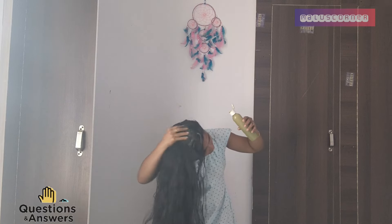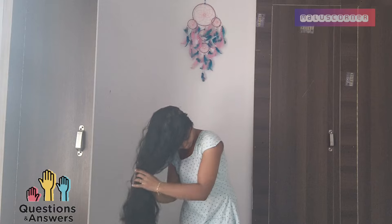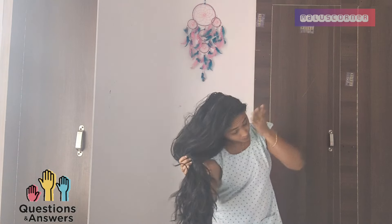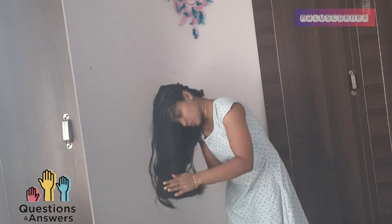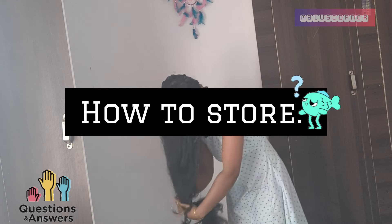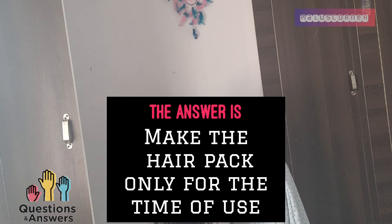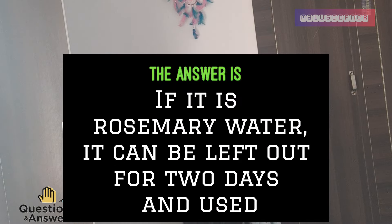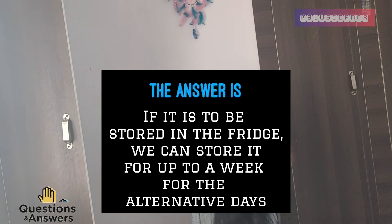This is a hair pack. You can use it on alternative days — 3 days and 2 days. Be sure to mix this with hot water. If it is rosemary oil, add it to a cup of water. Store the water in the fridge and use within 1 to 2 days.